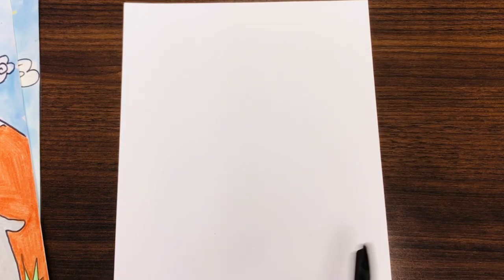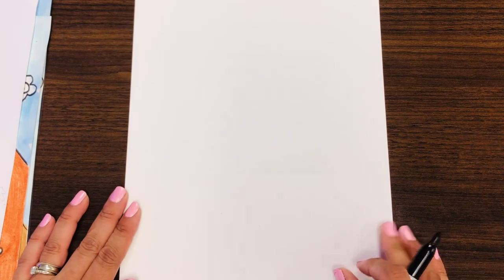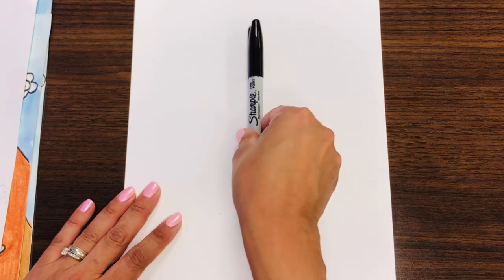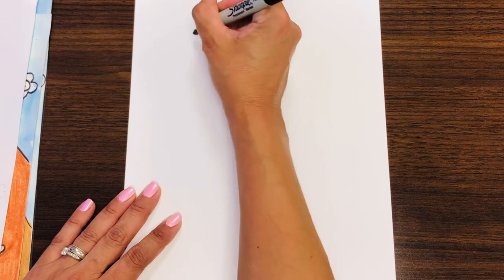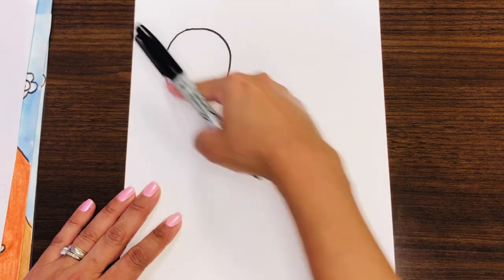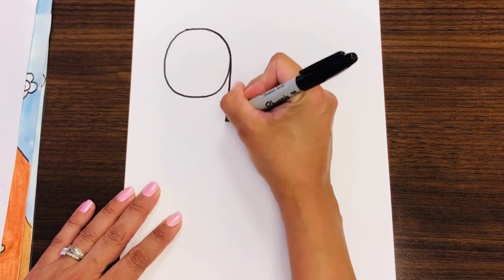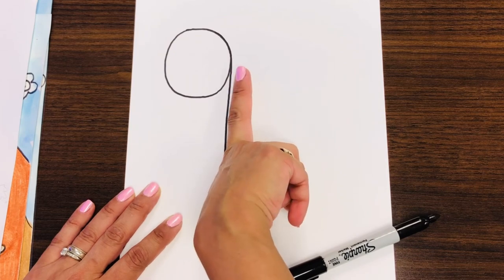To get started, you are going to draw the number nine. I'm going to draw with Sharpie so you can see my lines. You need to draw with pencil, and then you can erase any mistakes you make. If this is the middle of your paper, you want to start to the left, somewhere up here. Just leave enough space for the ears. Make a circle — it doesn't have to be perfect, it could be a little oval. Then come down and make a line right about there. Not too long, not too short. You can measure it with your fingers.